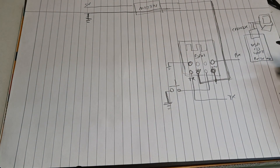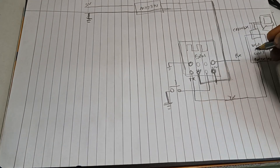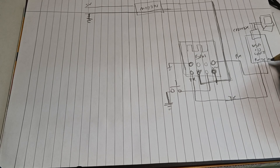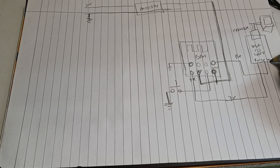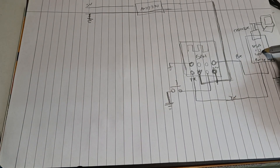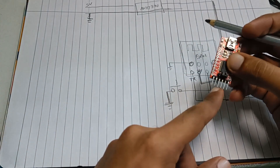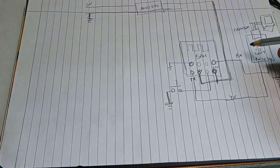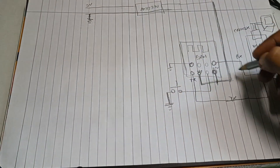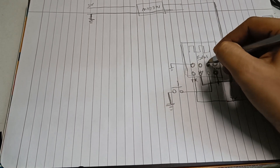RX will go to TX and TX will go to RX for the serial communication to work. Ground will be connected to the common ground. We are not using this chip to power the ESP01, so the 3.3 volt pin from the FTDI is not used — just the common ground so that communication can take place. Once we connect RX and TX pins, the remaining two pins of ESP01 are GPIO0 and GPIO2.